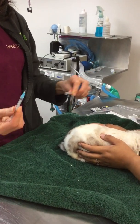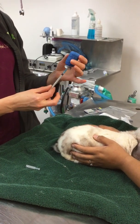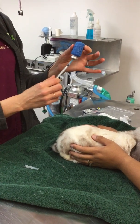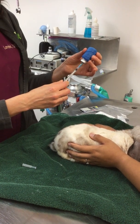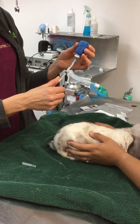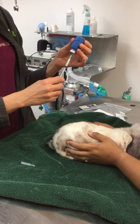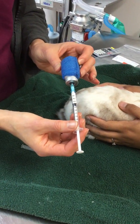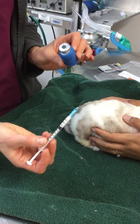You're going to take the needle and inject a little bit of air so that the pressure inside the bottle is even. Then I'm going to draw back the amount that I need — so I need 0.35 mils. You can see here it's right between the 0.3 and the 0.4. And I'm just going to pull my needle straight out of the rubber hub.